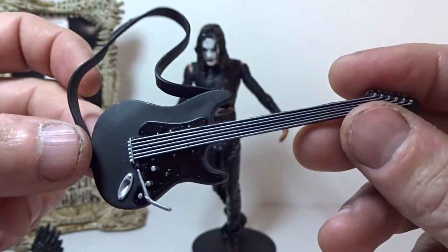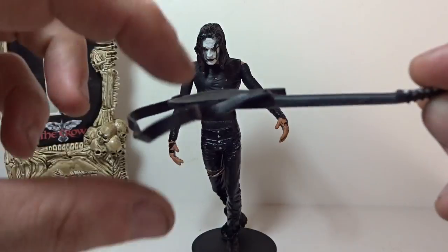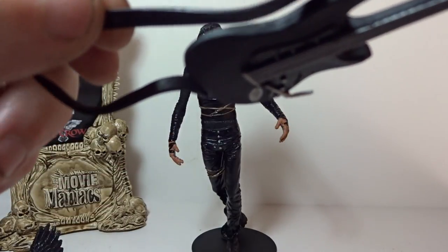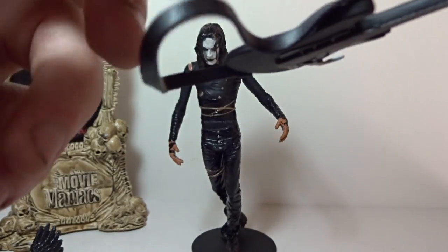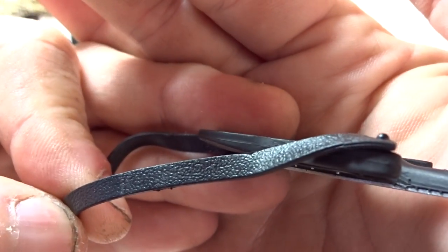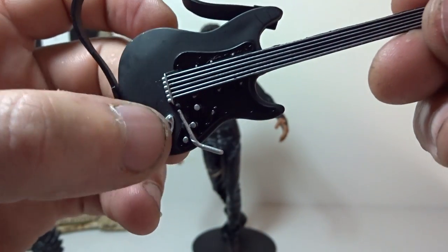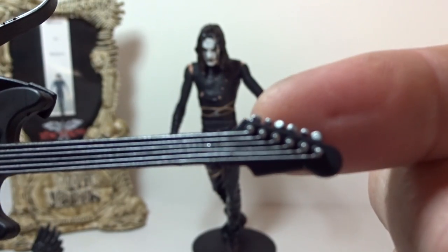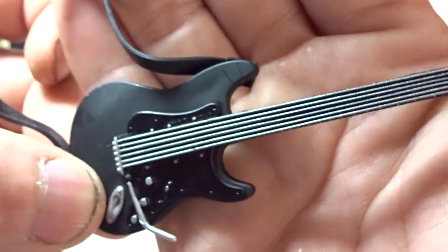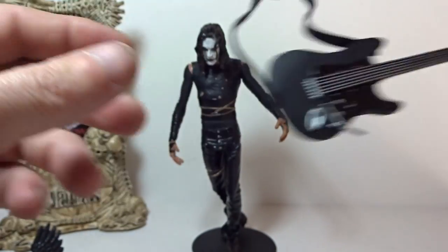He comes with a guitar - you know, because he was in a band. 'Can't Rain All the Time' and all that stuff. It's a really nice guitar. The strap isn't leather - it's a plastic molded to look like leather with a grain texture. You've got the whammy bar, all the hookups, the knobs, the strings. The detail is really cool and it's not rubbery so it holds up well.